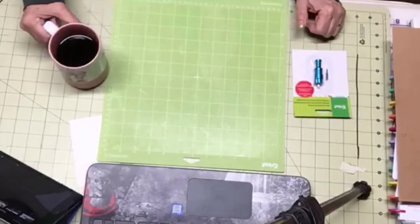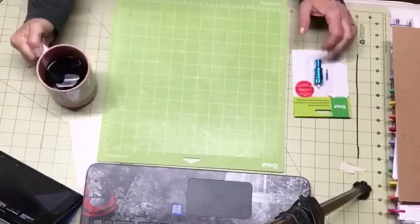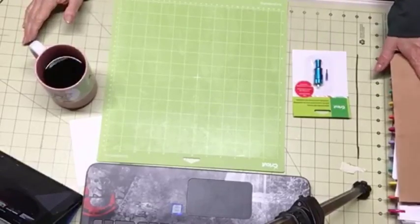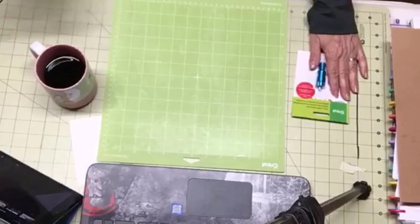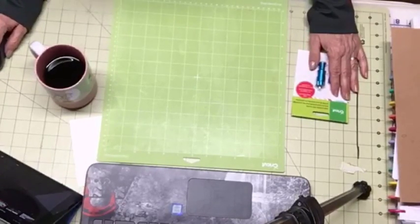Good morning everybody. Patty Ann here. Judy had written to me this morning and wanted to know about doing a specific project that is shown in Cricut Access. And I'll show you that in just a moment up in Cricut Design Space.